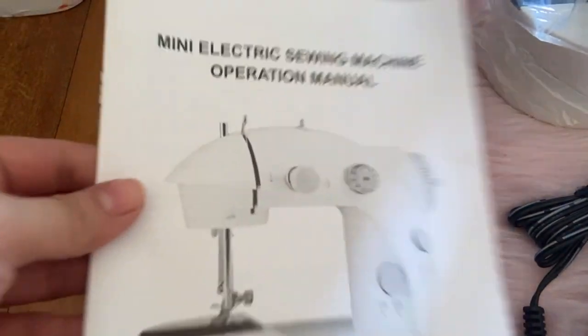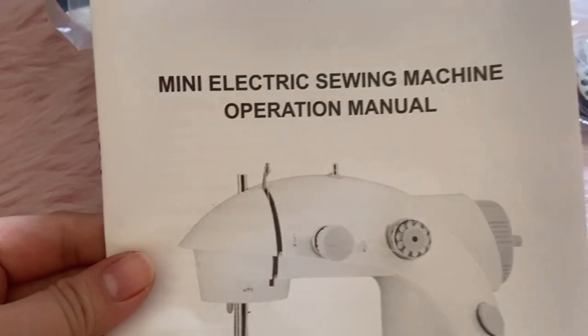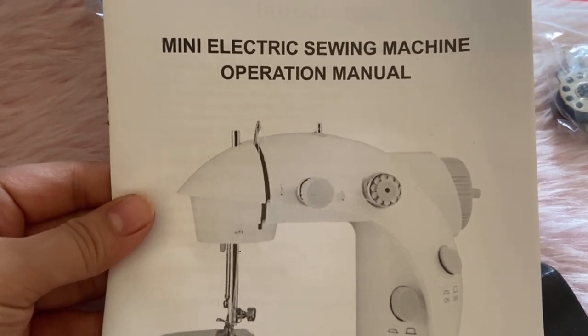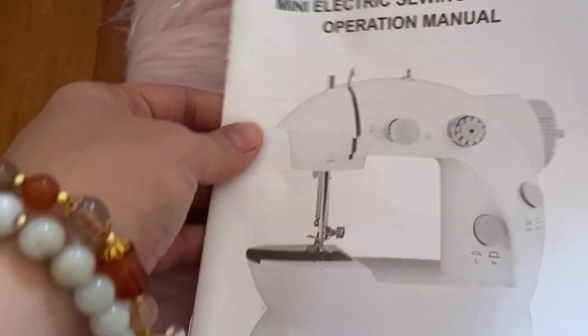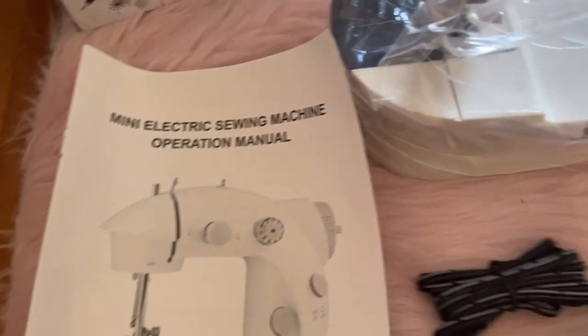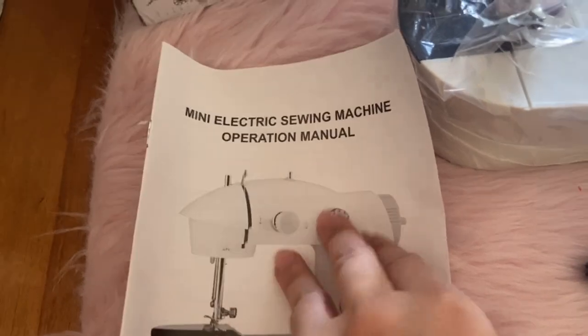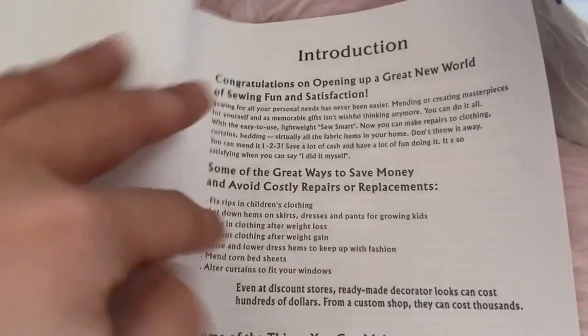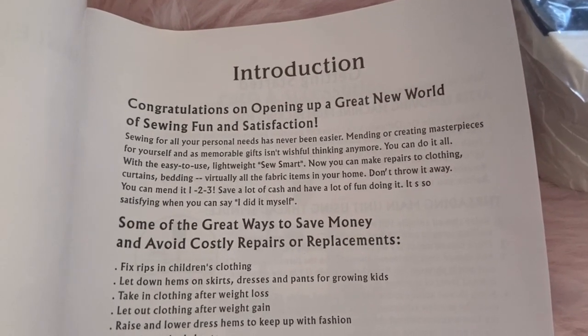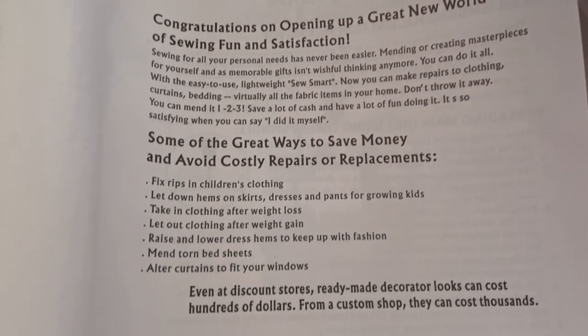Now guys, this is the manual and I do believe that this manual is really important. Makikita natin yung mga instructions kung paano gamitin, especially for me na beginner ako dito sa electric sewing machine — kailangan ko talagang matuto kung paano. Okay, ito yun.